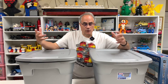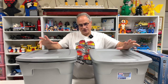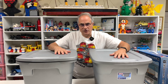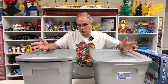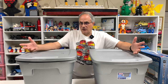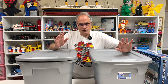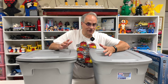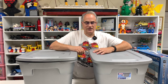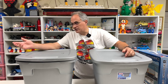Hey, welcome to Trains Are Fun. We're going to be doing a surprise mystery unboxing, because I've got two full containers here, plus some stuff over there that's not a mystery to me, that we're going to show you.